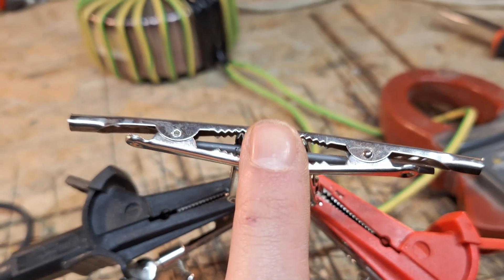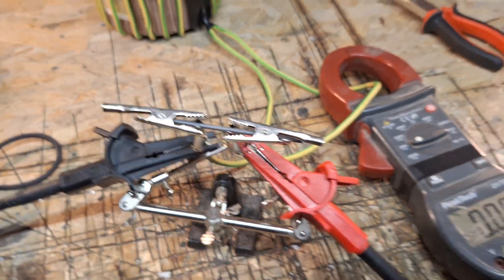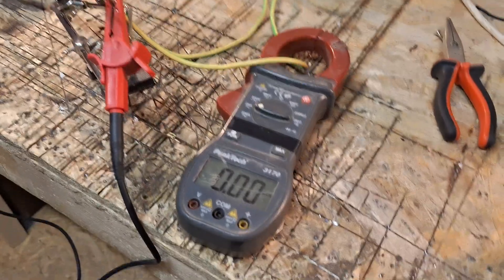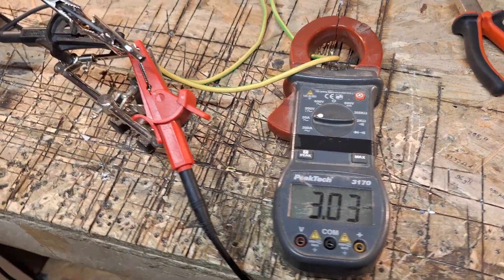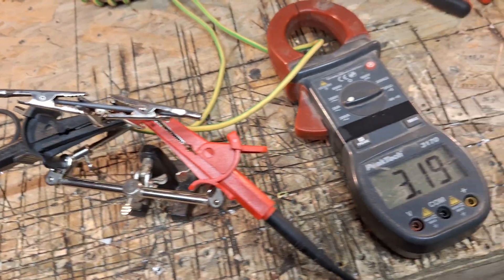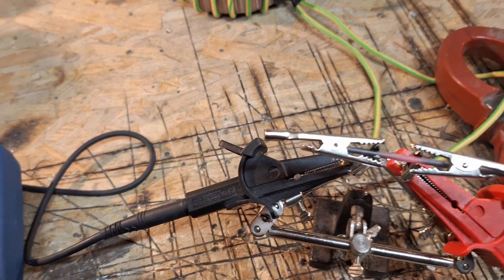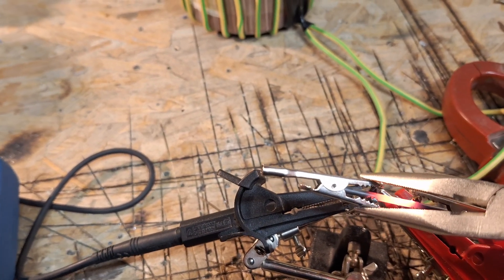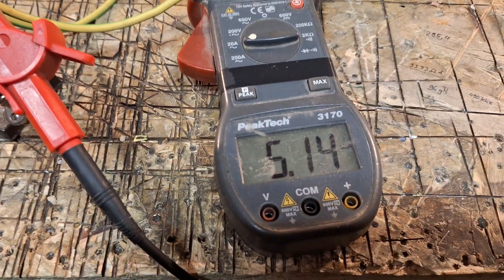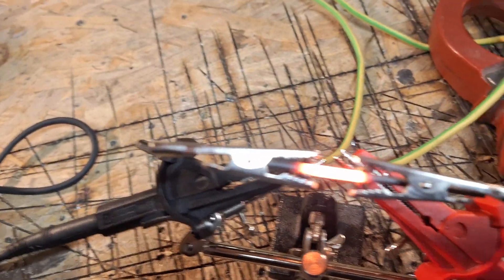Now I think the resistance is really low. I have a piece a little bit less than my fingertip in length. I switch it on again — waiting to heat up. There can be much more once I clamp this a little bit together. Now we have over five amps.